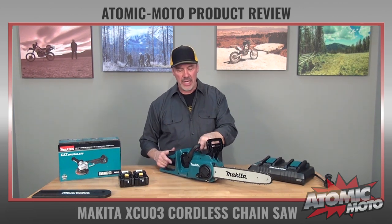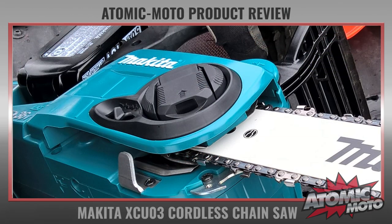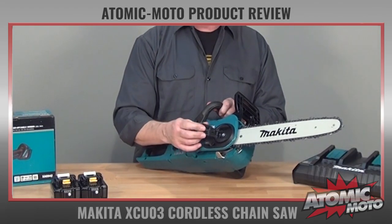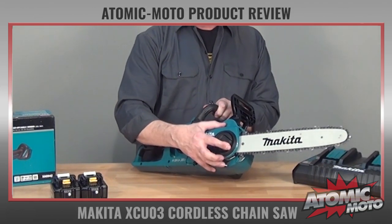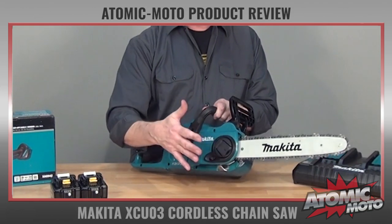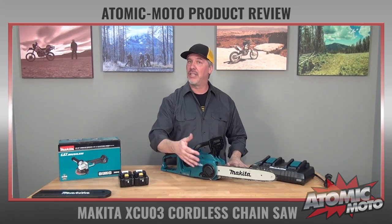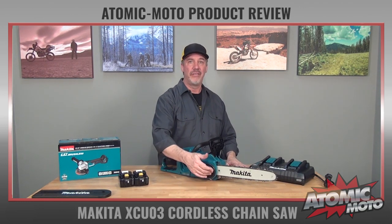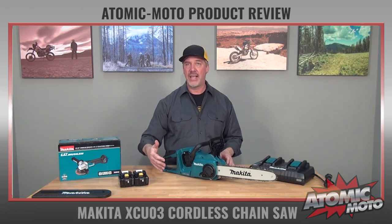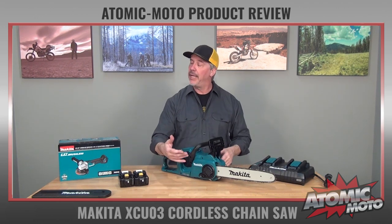It's got a couple of things that are really neat about it. One of them is this tool-less chain tensioning adjustment — it's a clever system. You just flip this lever up, it locks into place, adjust the chain as you need, drop it back down, and it clicks into place positively. That facilitates some convenience for me because sometimes I may carry this in a backpack. I can actually very quickly take the bar and chain off, carry that separately, fit it in a pack, and then put it back on when I'm ready to cut.